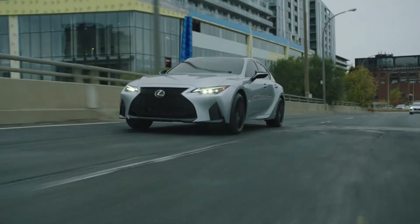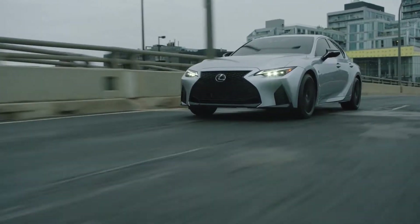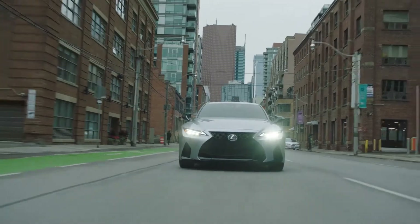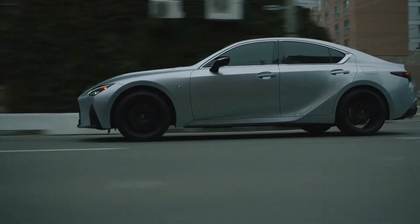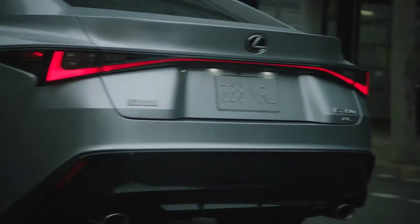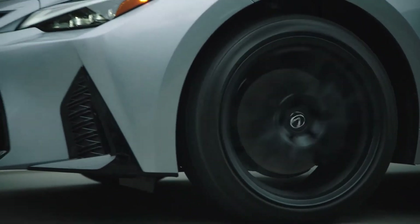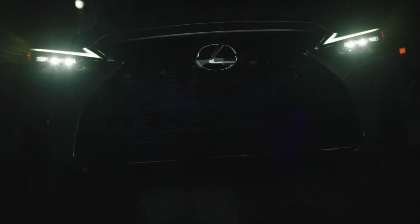This is available with either rear-wheel drive or all-wheel drive configurations. The base model gets a 241 horsepower turbocharged 2.0-liter four-cylinder engine in the IS300, mated to an 8-speed automatic transmission. Moving up to the IS300 all-wheel drive gets you 260 horsepower from a 3.5-liter V6. Higher still is the IS350 all-wheel drive with a 3.5-liter V6 and 311 horsepower — both of those engines mated to a 6-speed automatic transmission.